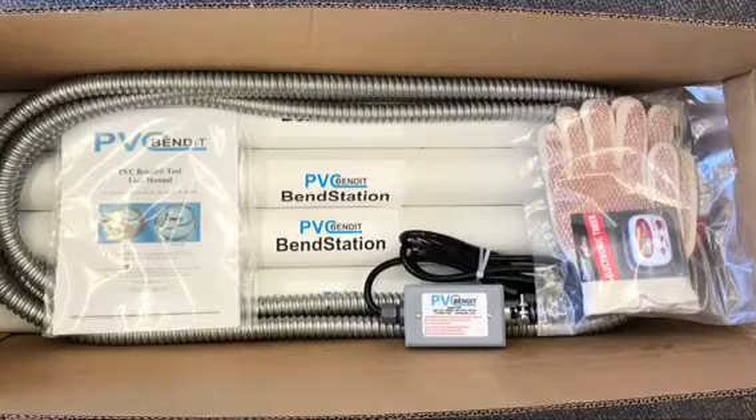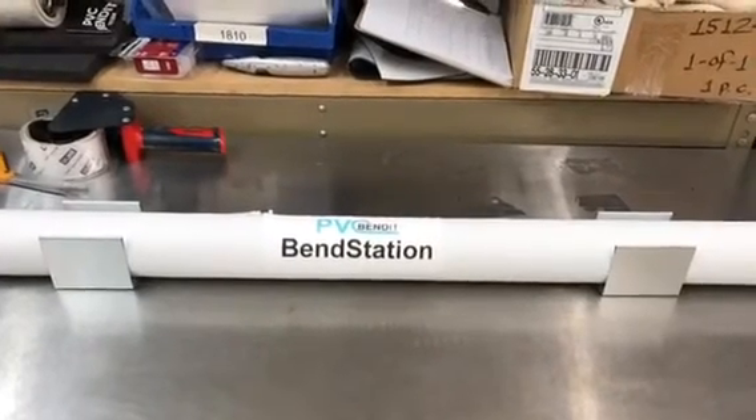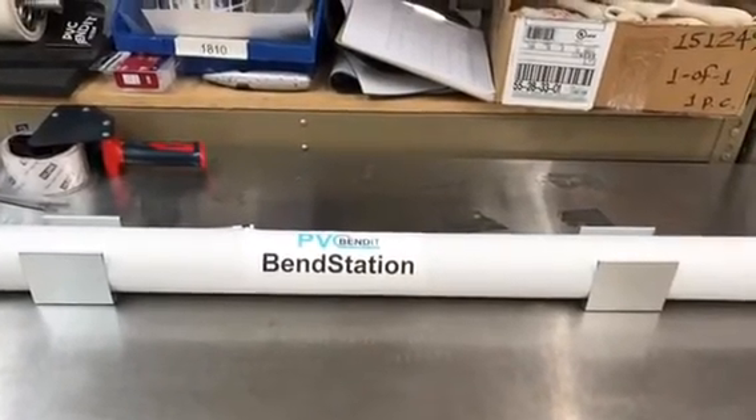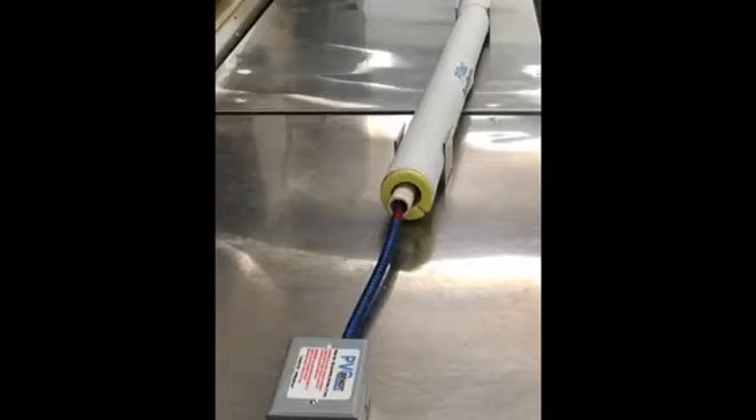You will need to supply your own PVC pipe. We start by laying out the Bend-Station in a line. Now place the length of PVC pipe in the Bend-Station insulation and place the Bend-Station in the metal stands provided as they will keep the pipe from rolling. Next, place the PVC Bend-It into the pipe and when you are ready to heat the pipe, plug it into your outlet.